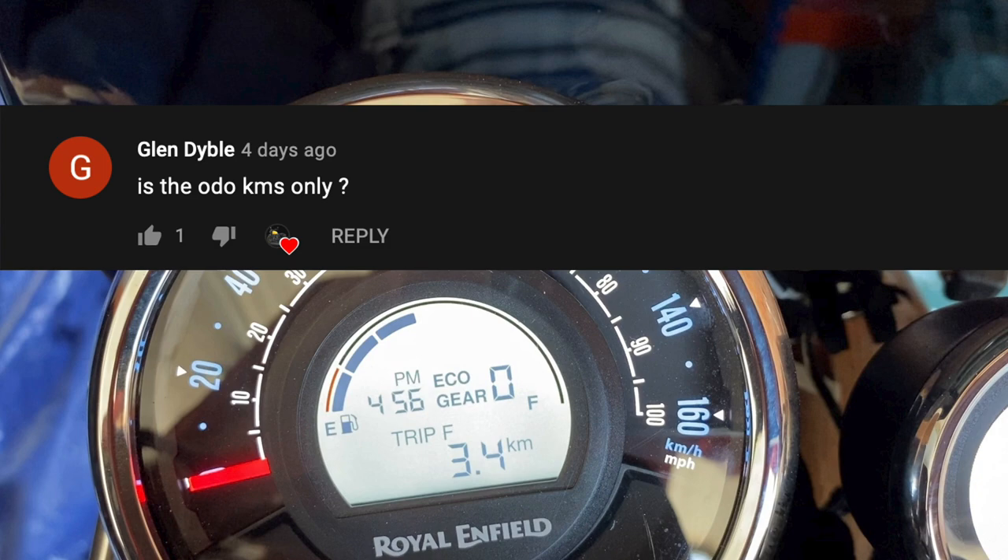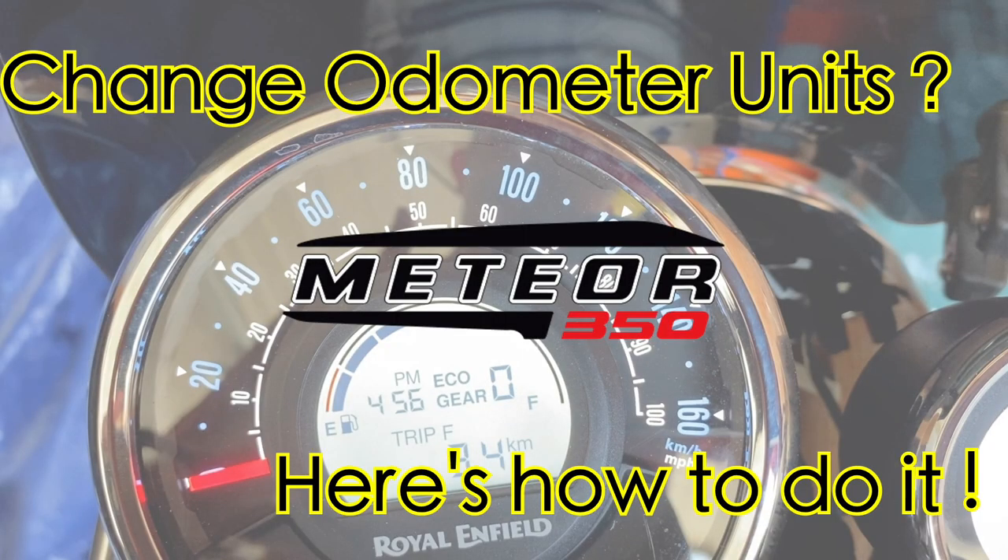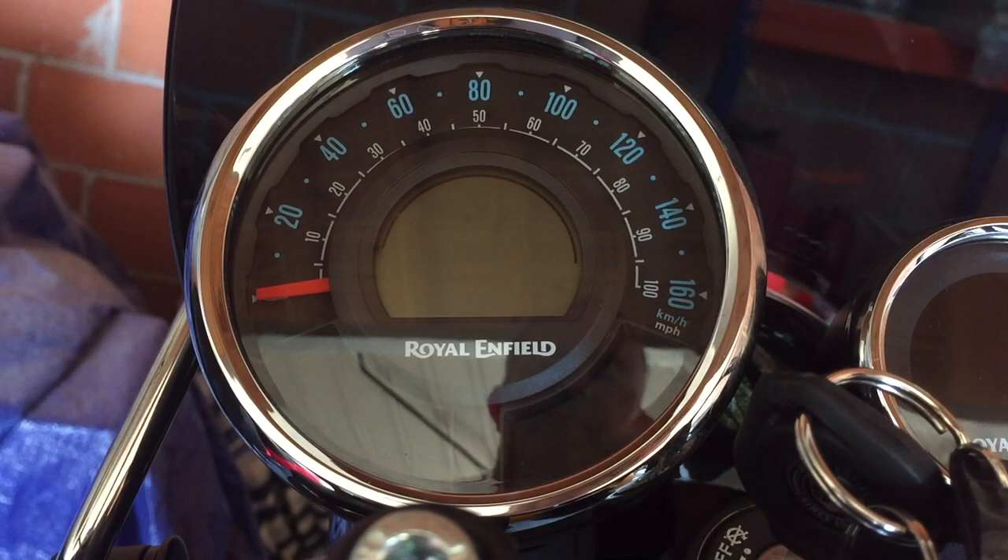You can change the units for the trip meters and the odometer, and in this brief video I will attempt to demonstrate how you can do it yourself. I will show you how to change the odometer and trip meter units from kilometers to miles, or miles to kilometers.